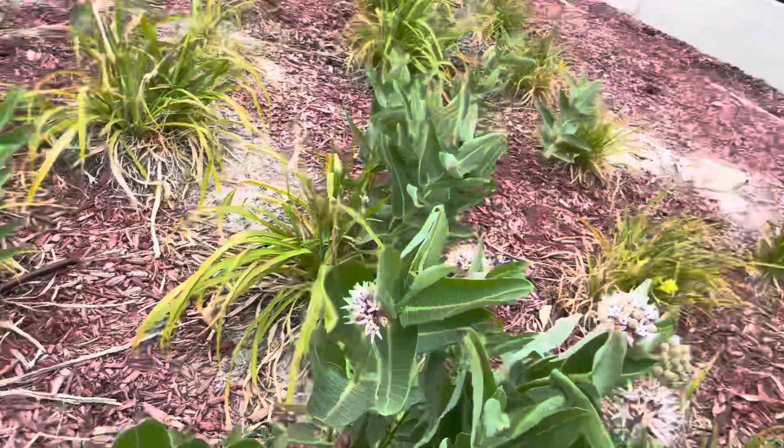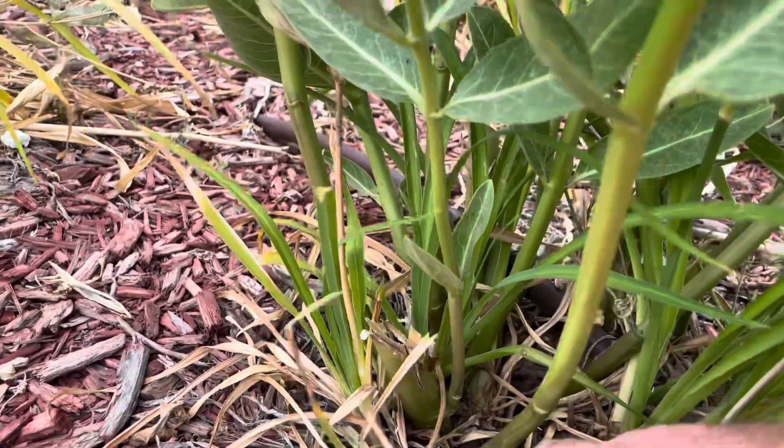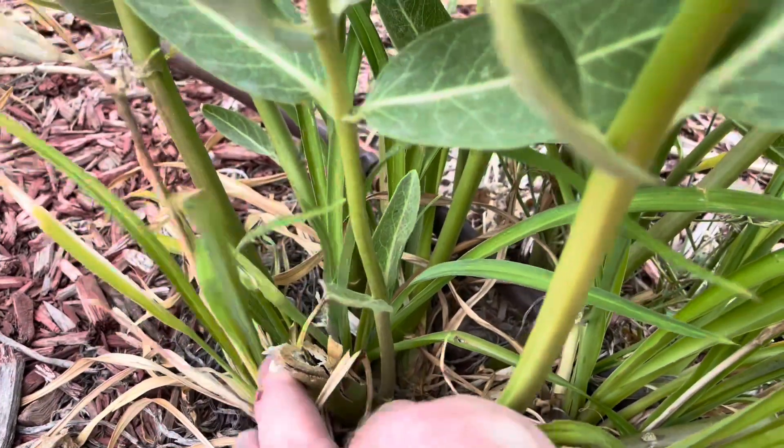It's like a brand new milkweed in the middle of summer. So in August, you're getting these wonderful blooms — a nectar source for pollinators. And it's like a brand new plant right there, coming from the root rhizomes and side shoots on the stems.